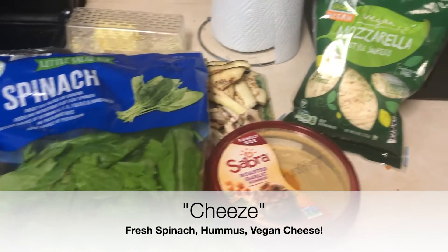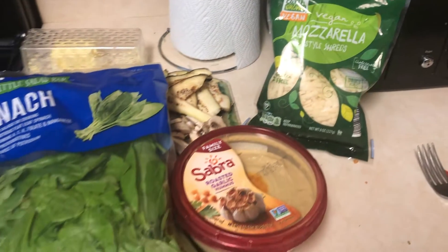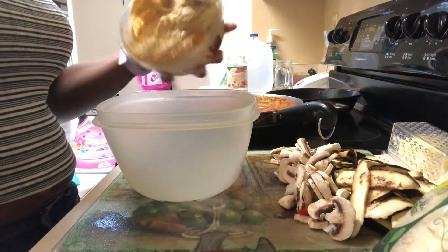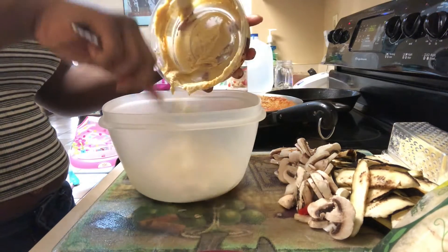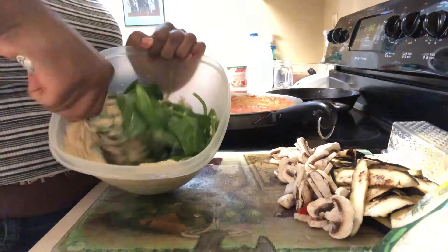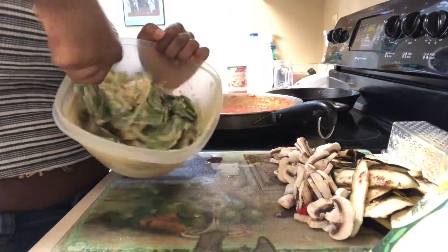So for the cheese, I'm using spinach, hummus, and this vegan mozzarella cheese that I also found at Aldi. I'm going to use this entire container of hummus, and then I'll add in the spinach and the cheese. You can add as much or as little as you'd like, and then you just want to mix it until it's combined well.